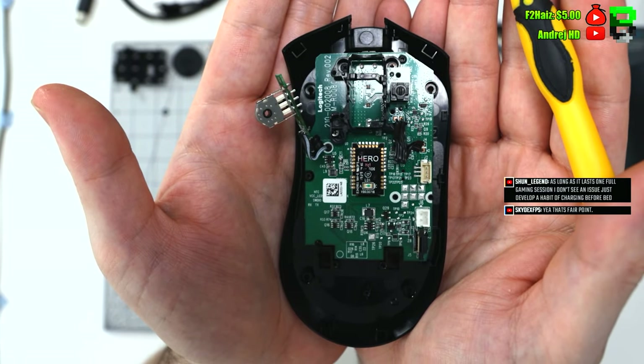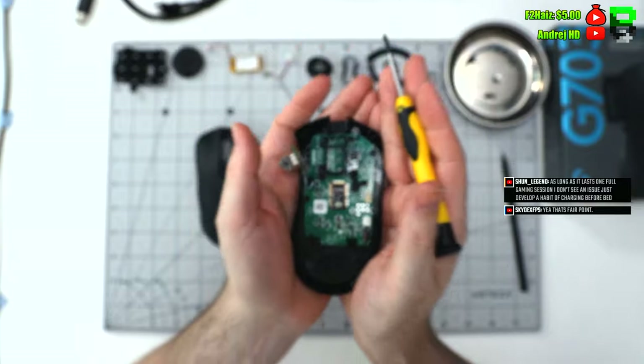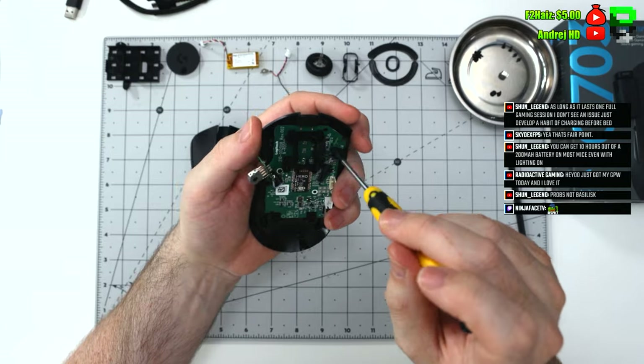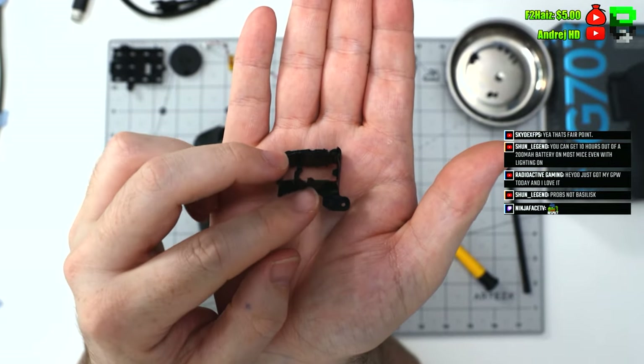It's using the Hero sensor. There are a few more screws in the PCB you've got to take out, as well as this mounting bracket for the scroll wheel — yet again another bracket. Well built on Logitech, but not the most efficient design. It could certainly use some improvements.